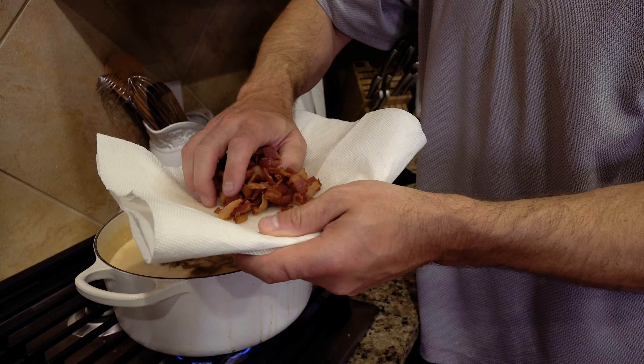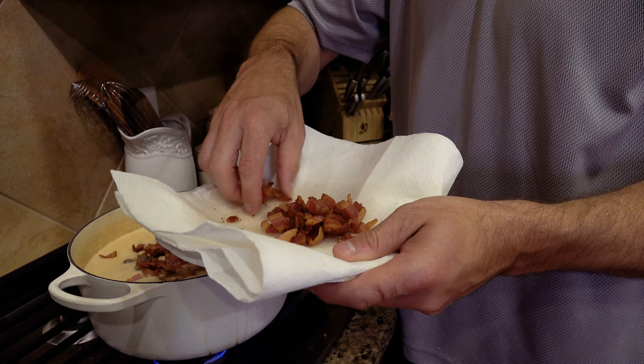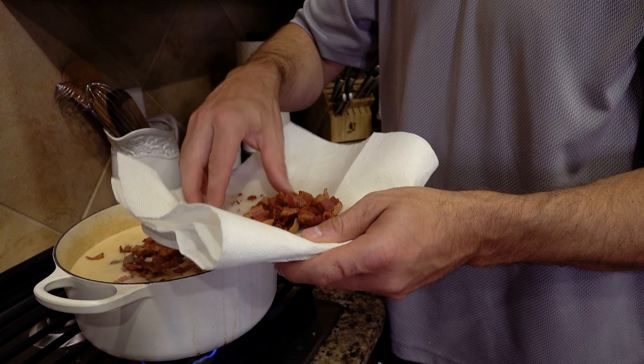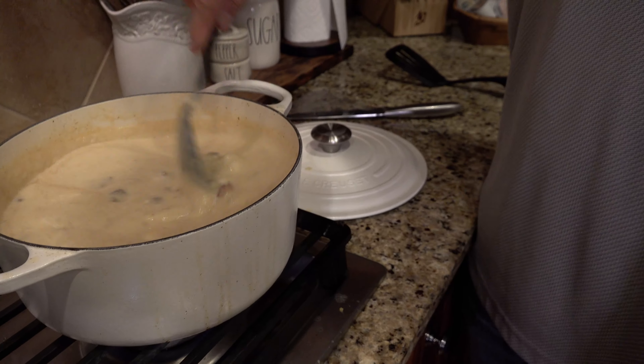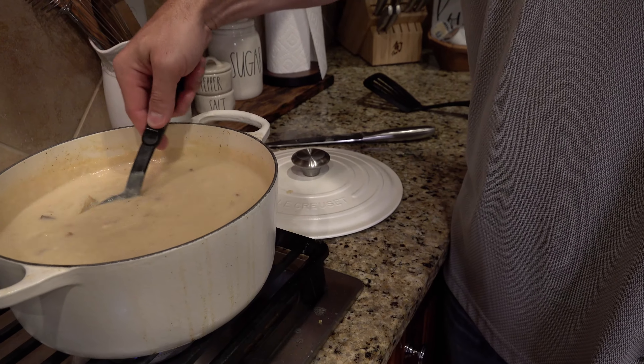Let's add all of our venison that we just cooked, then three-quarters of the bacon that we made — drop that down in there. Save a few pieces just to finish off the top of the soup bowls. Stir that all in together — now it's really starting to look like soup.